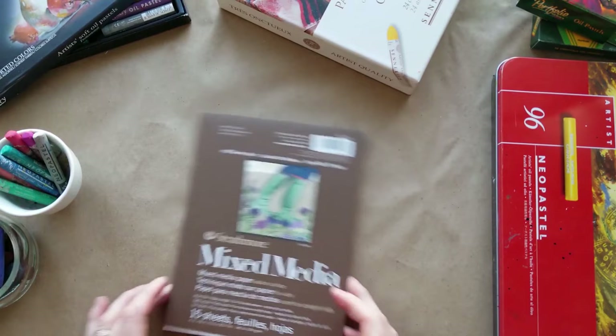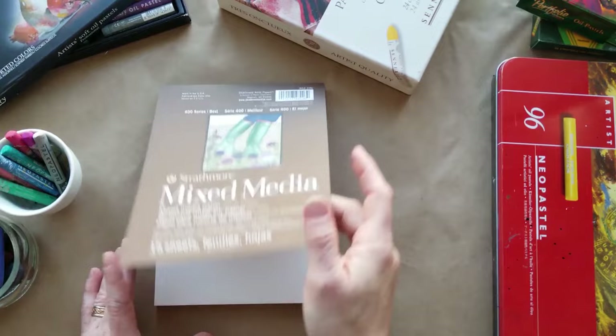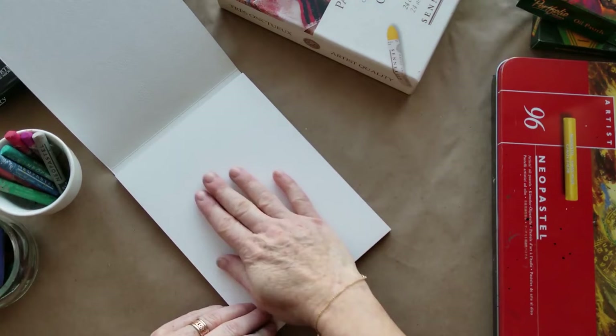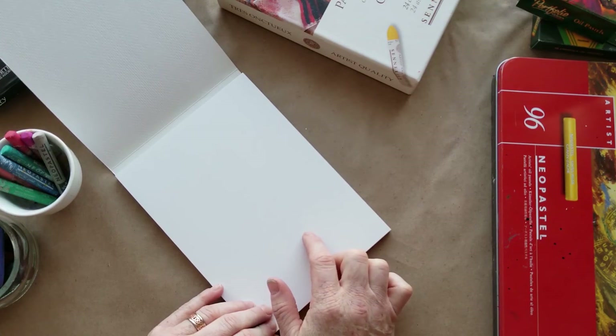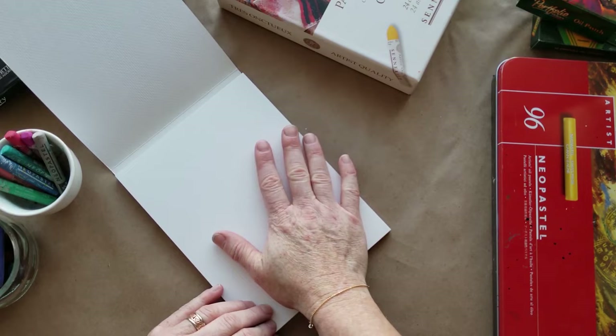Another option is Strathmore — a very good brand. This is the best of the series, but you could get any Strathmore brand mixed media paper and it'll work just fine. What's nice about it is the size is already determined for you. It's very heavyweight and it's smooth. I prefer smooth paper. You can do oil pastel on textured paper and some people prefer that, but I like the fact that since I have to cover all the white with my pastels, having no texture makes that easier.